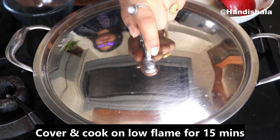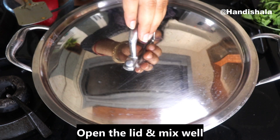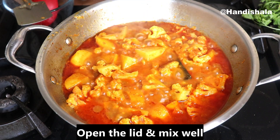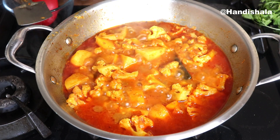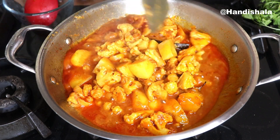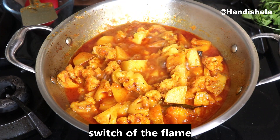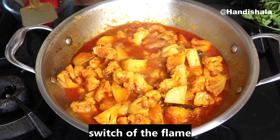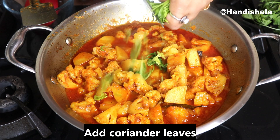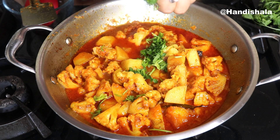We will cook with the lid on a low flame for a few minutes. We will open the lid when ready. So we will have a lot of flavor.